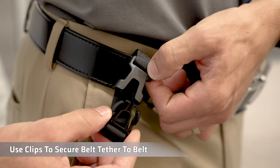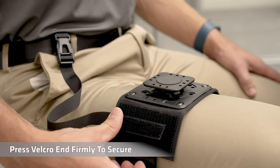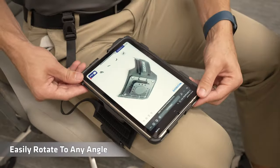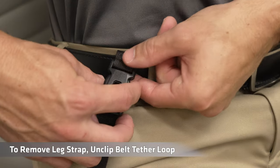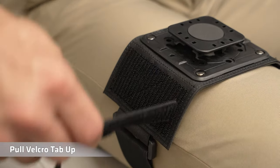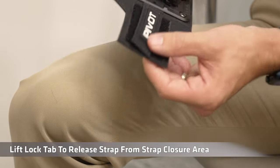Use clips to secure the belt tether to the belt. Press the velcro end firmly to secure. Mount your Pivot case easily and rotate to any angle. To remove the leg strap, unclip the belt tether loop, pull the velcro tab up, and lift the lock tab to release the strap from the strap closure area.